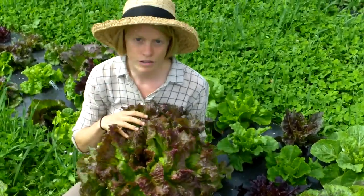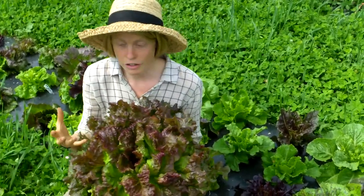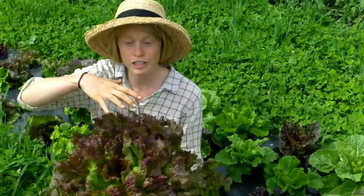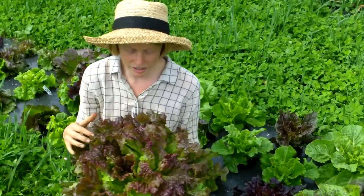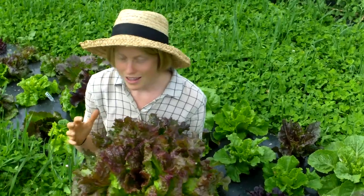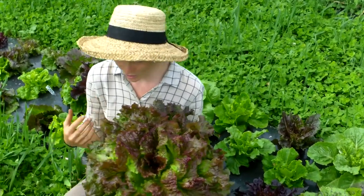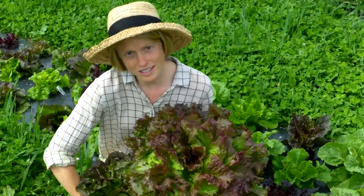Know that every single head of lettuce will get a different size. Every variety — there are some very small varieties, some very wide varieties, some very tall varieties. So getting to know an individual variety of lettuce and how big to expect it is part of how to play the game of eating your lettuce before it goes to seed.